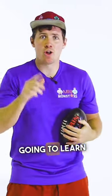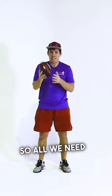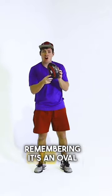Hi Monstars, this game we're going to learn how to kick a footy. Alright Monstars, so all we need is an AFL footy, remembering it's an oval shape.